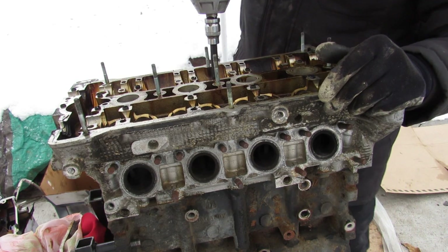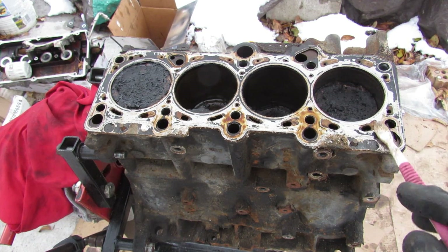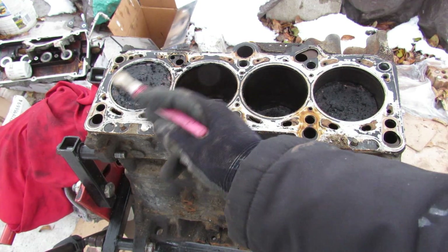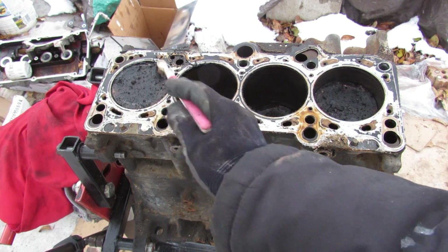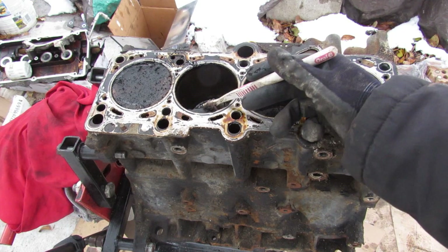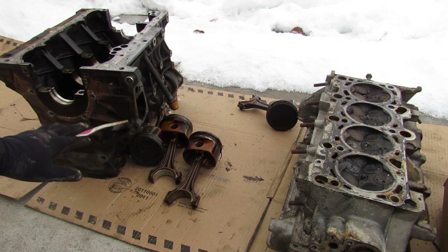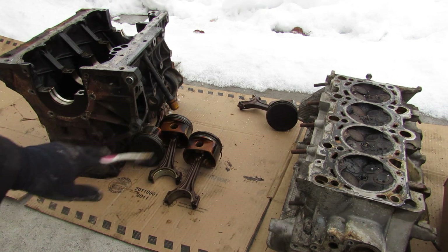Now we'll zip out these head bolts and lift off the head. Take a look inside — the tops of the pistons are absolutely coated in carbon buildup. This engine was not taken care of and was definitely burning oil or had a bad PCV system. Here we've got the main components laid out to take a closer look at the condition of the engine.